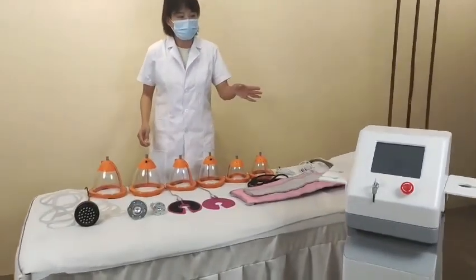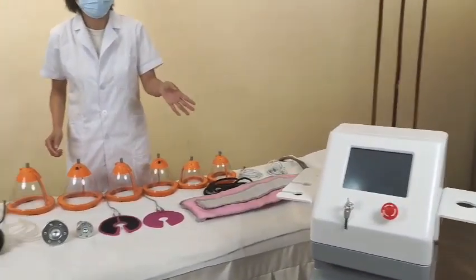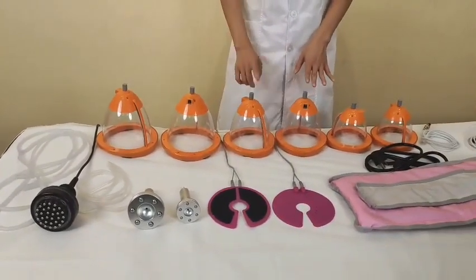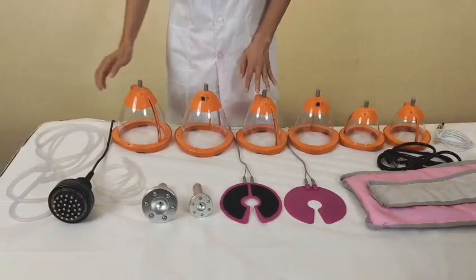Now we introduce the multifunction breast care equipment. This is the PDT, PDT vibration cups.